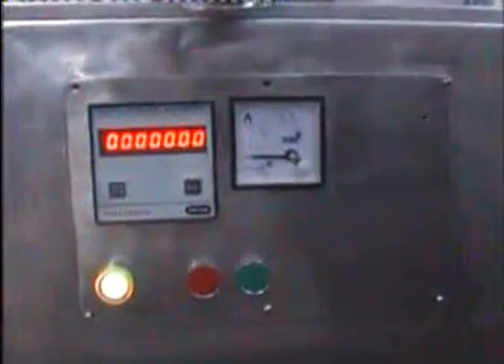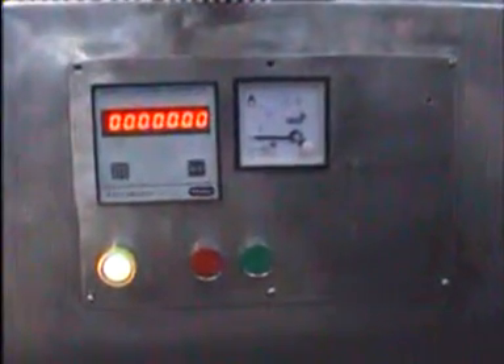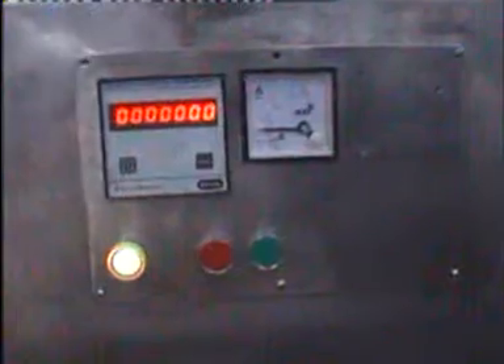This is the control panel of the 35-station double rotary machine. On the back side it is completely covered with an acrylic case. Here you are seeing the lower punches — you can see how they move. And you can also see the upper punches moving.